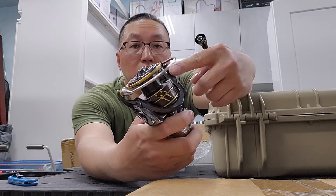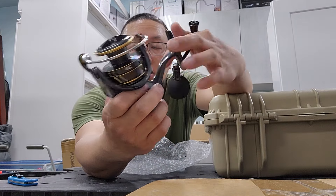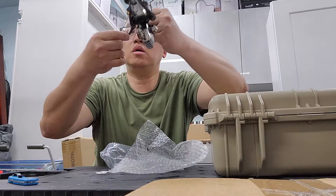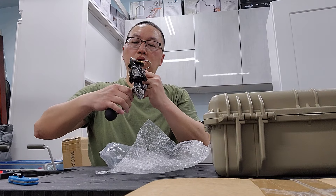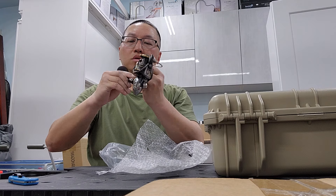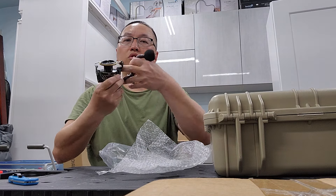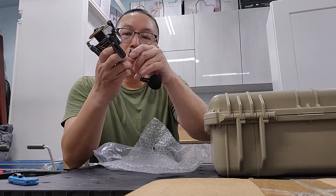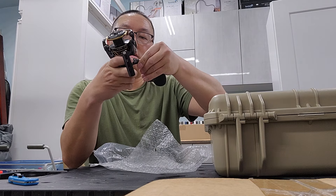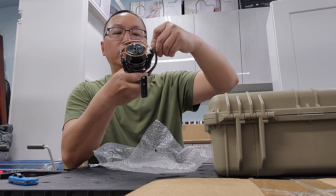Look how deep that spool is — that's deep. I'm not sure whether I want to use this in my left or right hand; I should use my right. I'm not going to use a heavy rod with this either — maybe a lighter one, like a half ounce to two ounce lure weight, or a shorter rod like a nine foot.